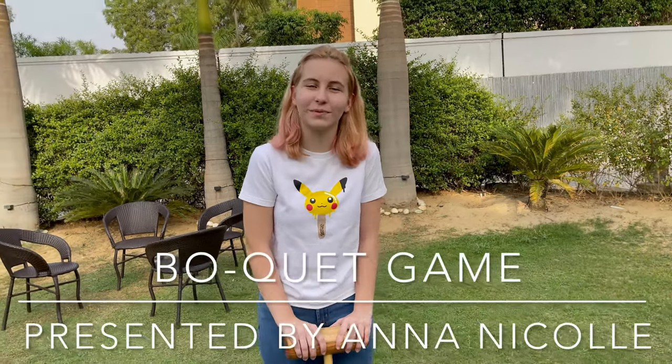Hi, my name is Nicole and I'm here to present you the game that I created for the BU cast. The name of the game is Boquette. It's a combination between bocce and croquette.